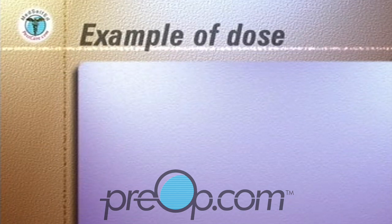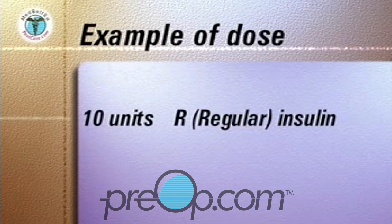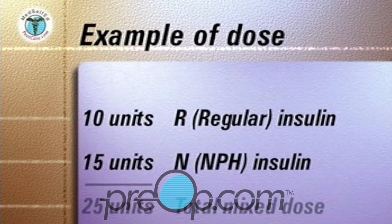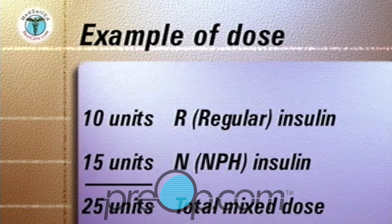In this example, the doctor has asked you to mix 10 units of regular clear insulin with 15 units of NPH cloudy insulin, to a total combined dose of 25 units.